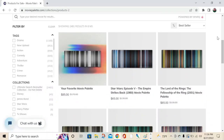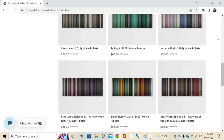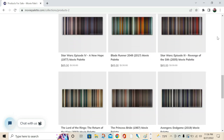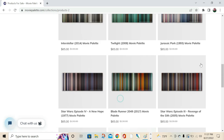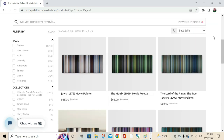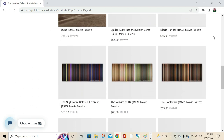I think the fact that you can tell the story of a movie through one palette is a very creative idea. You can go on their website where they have all kinds of Movie Palettes — movies like The Matrix, Avatar, The Shining, Interstellar. If there isn't a specific movie you want, I think you can request it to them.